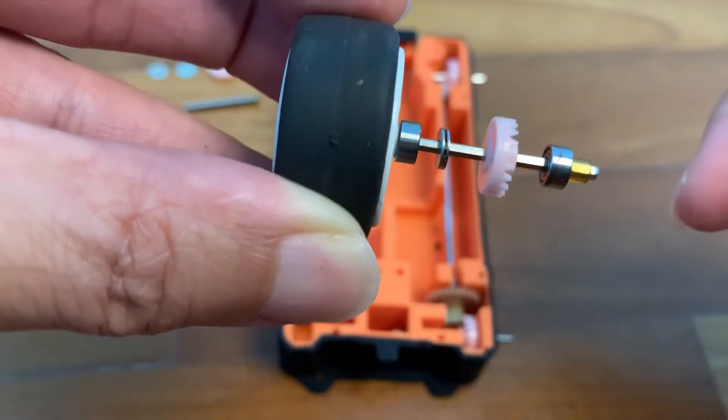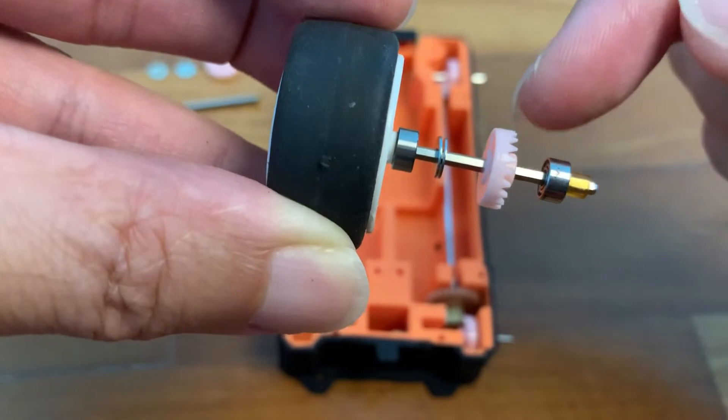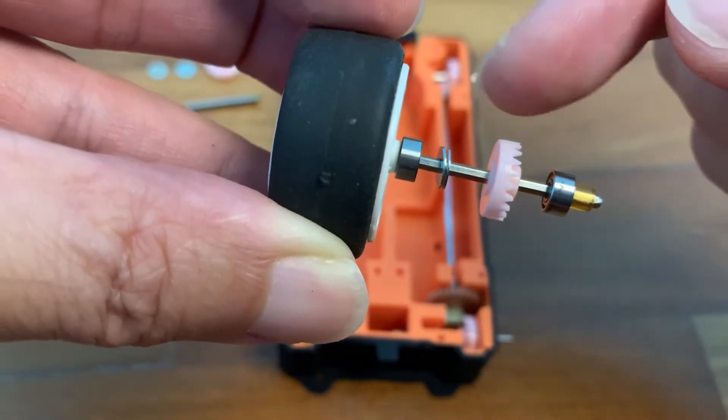Here's the assembly for one of the four wheels. Notice I have added two washers between the outer bearing and the beaver gear. This is to reduce the SSC free play.